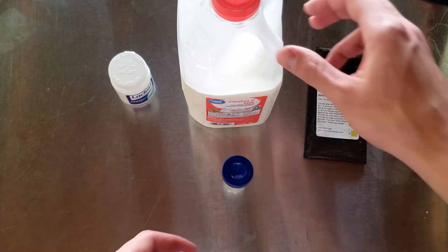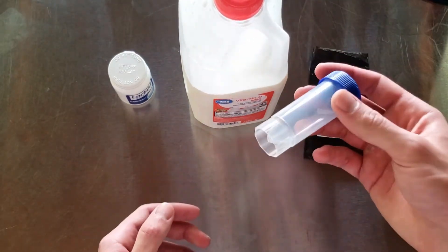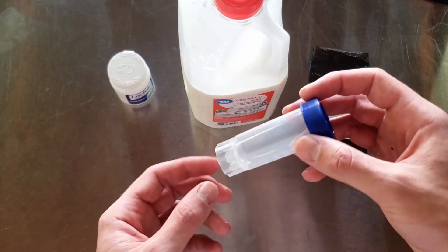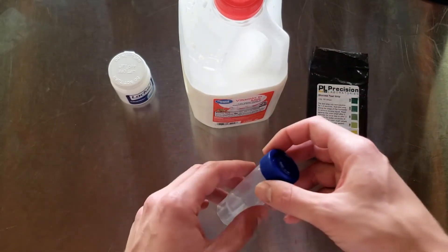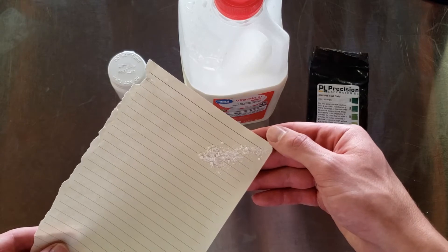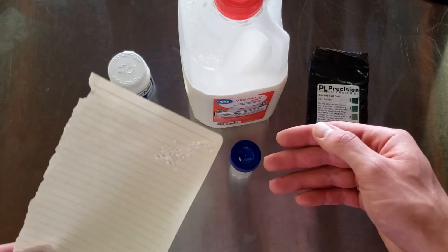The last two things you need are whatever you want to test — in this case I'm using whole milk — and a container to hold the reaction. I'm using a 30-milliliter self-standing centrifuge tube, but you can use a mug if you want; it doesn't have to be fancy. I've previously prepared this crushed lactase pill — you can use a mortar and pestle if you have one, but I just used the back of a screwdriver. Whatever floats your boat.